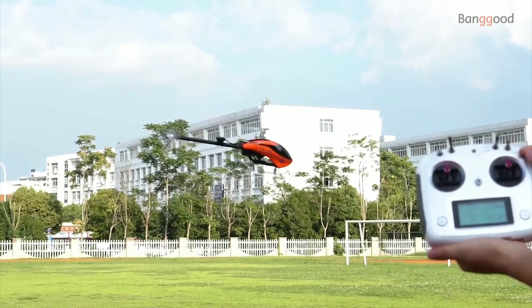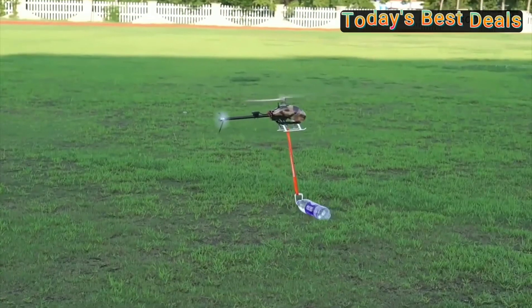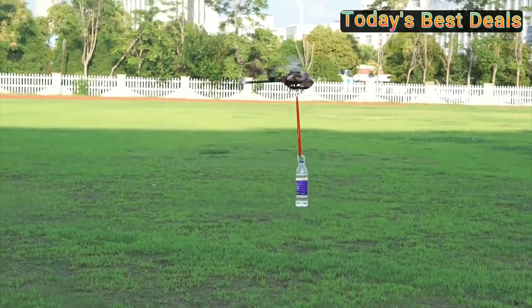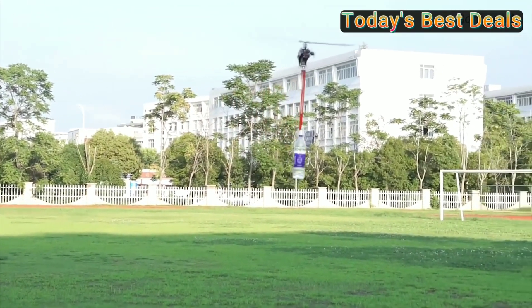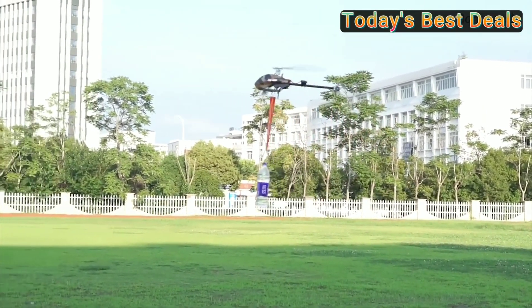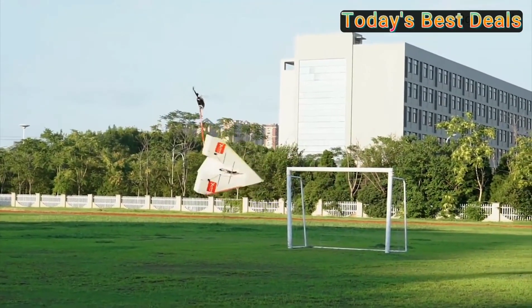Flywing FW450 V2.5, 6-channel FBL 3D, Flying GPS, Altitude Hold, 1 Key Return RC Helicopter, RTF with H1 Flight Control System, Yellow Color.